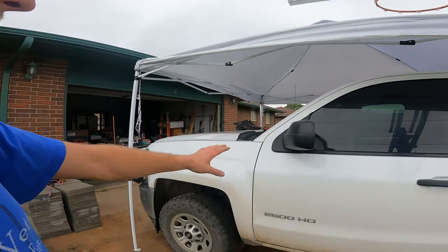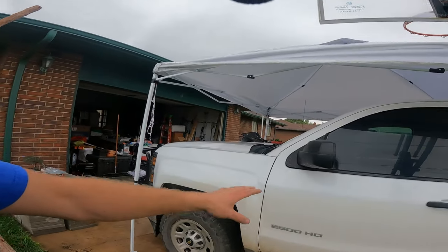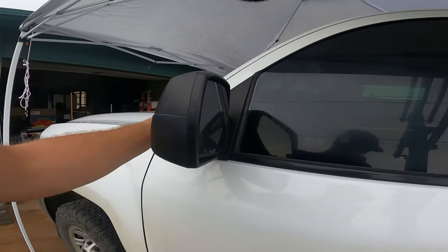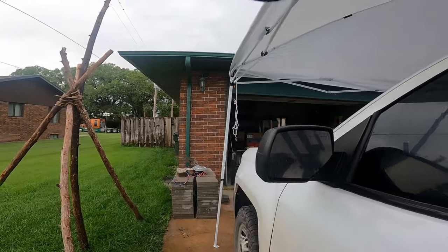Good morning guys, my name is Trevor, welcome back to the R2Vet YouTube channel. Today we are going to be working on this 2015 Chevy Silverado work truck — this is dad's work truck — and we are going to be replacing the stock mirrors with some nice tow mirrors. Let's roll that intro and I'll show you the tow mirrors.